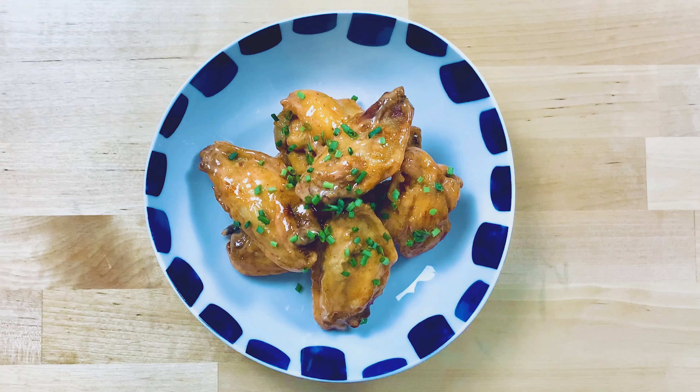If you like what you saw in this video, be sure to like, comment, and subscribe down below. Also, if you want the full recipe in a written format, go to my website, evankarris.com, for the whole thing. See you guys next week.